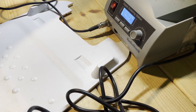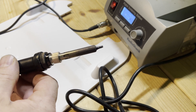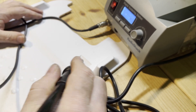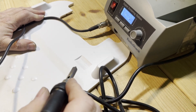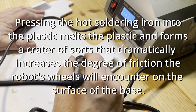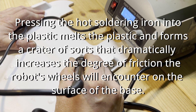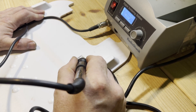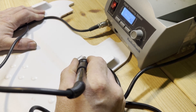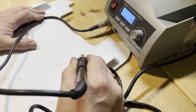We're going to do it using a soldering iron. The tip I have here is a chisel tip, but you could use basically any tip because it doesn't matter how it looks. All that matters is that you create this aggressive texture — I don't know if you can see that. It's going to make it look rough, but you don't care, and you also don't care how even it is.